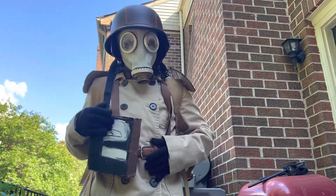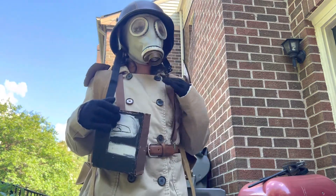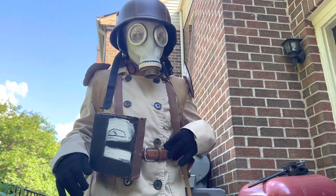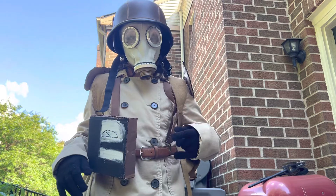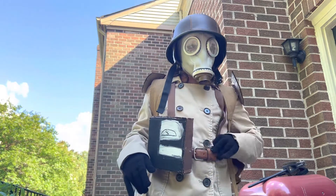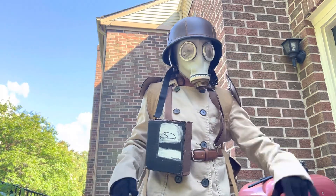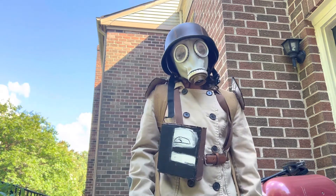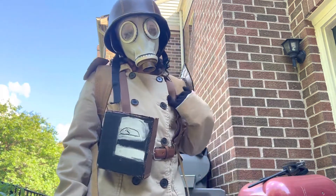The belt and the suspenders — you can buy some cheap ones. Maybe you have some brown ones. I recommend the brown belt over a black one. You can also get brown suspenders over black ones. You can also get German suspenders, which is what it looks more like.